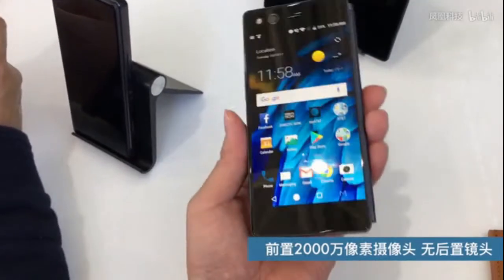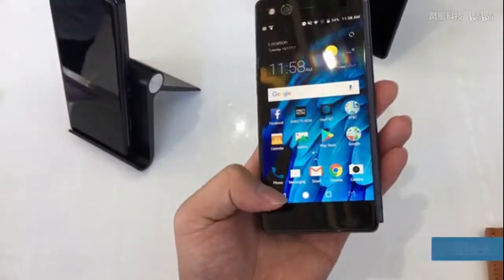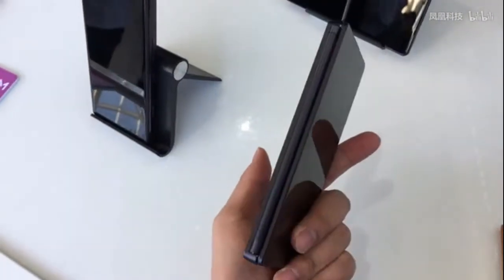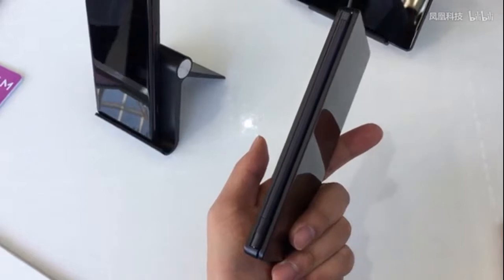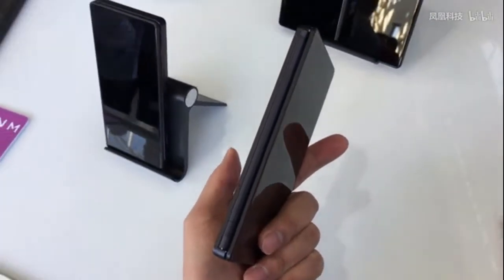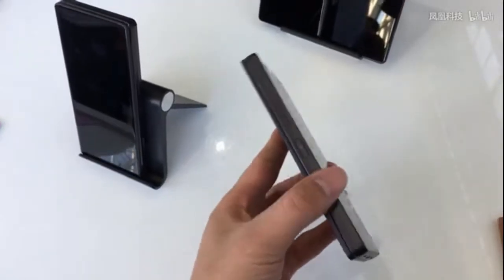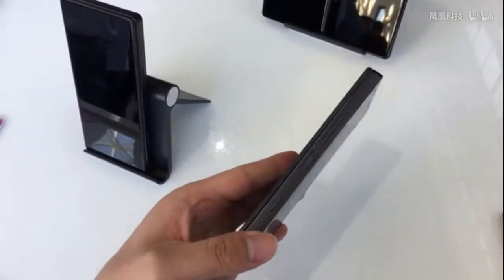On the surface, the Axon M is a fairly run-of-the-mill Android smartphone. Its front screen is a 5.2-inch, 1080p panel. It has last year's Qualcomm Snapdragon 821 processor, 4GB of RAM, and a 20-megapixel camera.